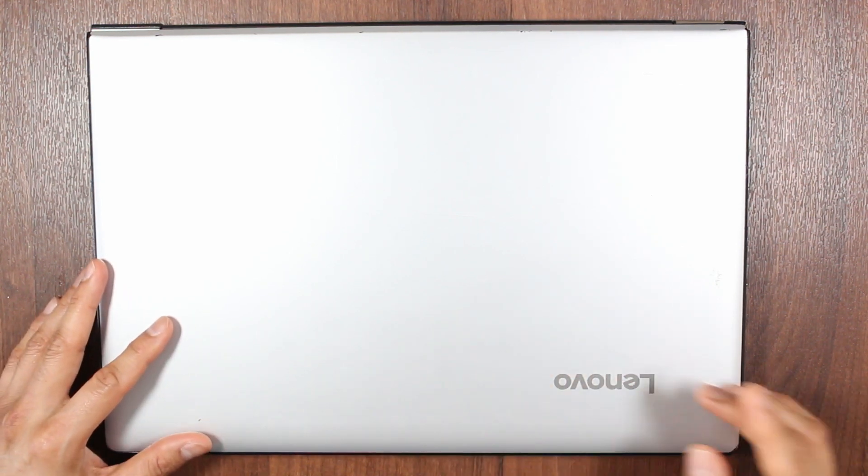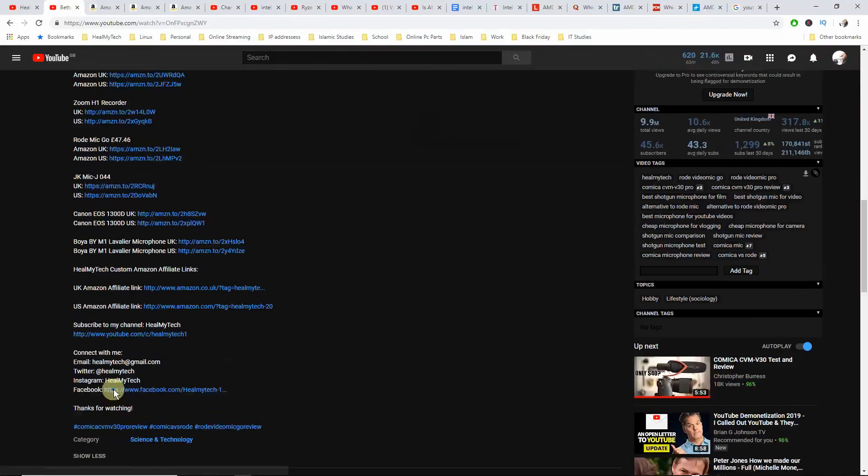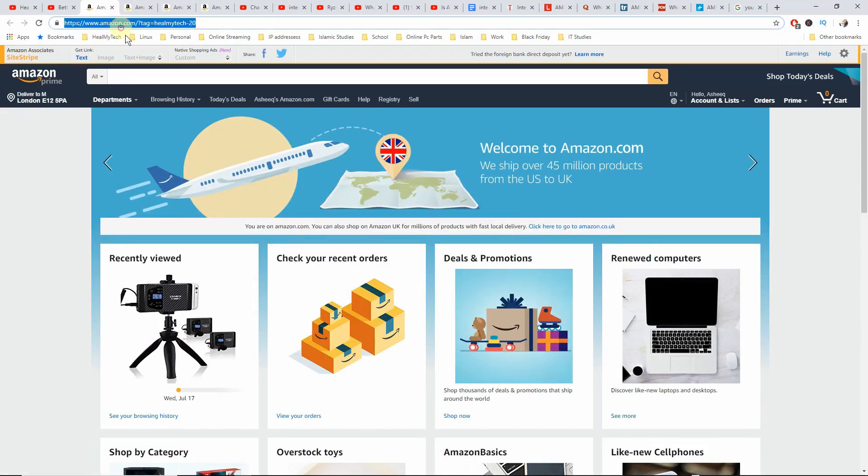Hey neemtags and welcome, this is Ash from MyTech, helping you improve your relationship with tech. Find a subscribe button, click on it and click on the bell icon to go from newbie to techie. Also, Amazon affiliate links in the description below will help other channels at no extra cost to you.